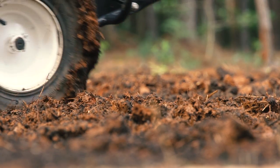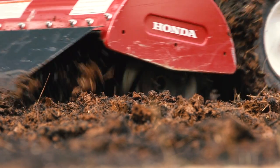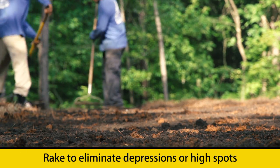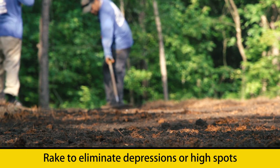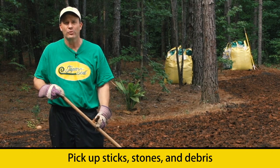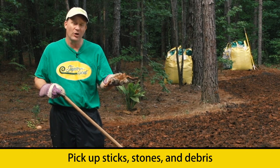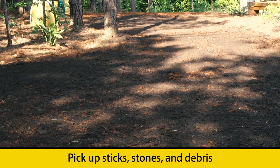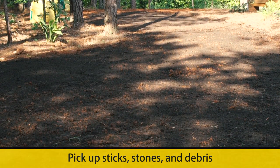Now that we've tilled all of our Soil Cube compost and starter fertilizer into the soil, we're going to rake over the entire area, trying to eliminate any depressions or high spots that may have been left behind. In addition, we'll also be picking up any sticks, stones, or debris, and in the process, we'll create a smooth and even surface for planting our seed.